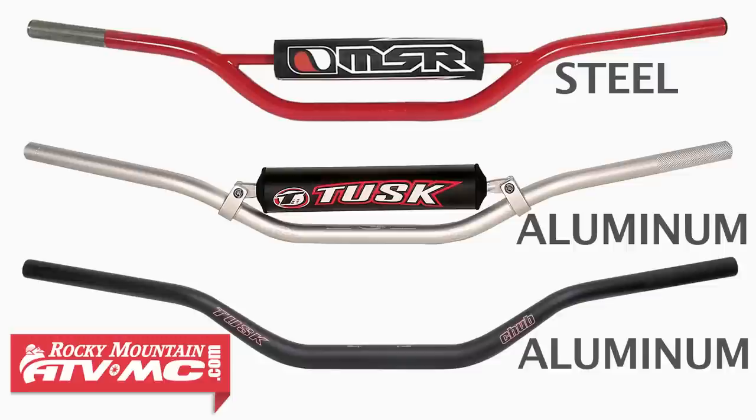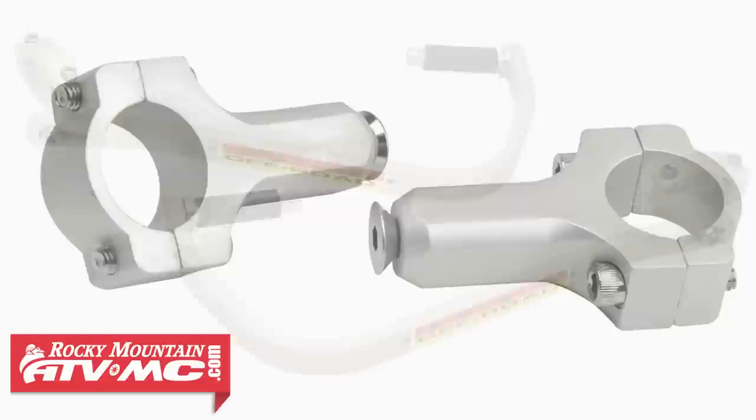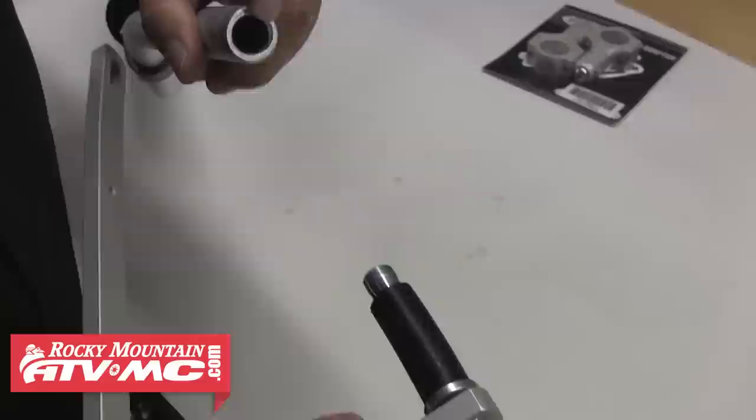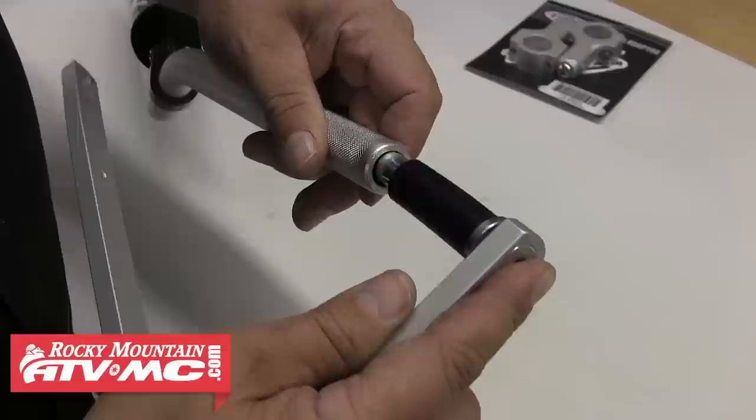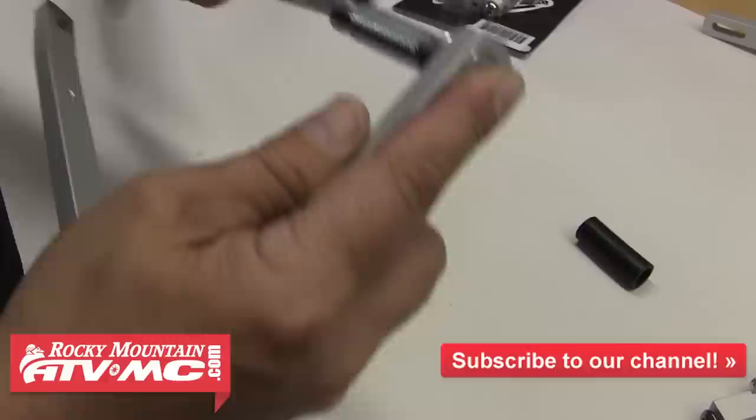To install a set of these onto your bike, you first need to determine if your bars are steel or aluminum, and whether they are 7/8 inch bars or 1-1/8 inch bars. The aluminum handguards come set up for 7/8 inch bars, so if you're installing these onto 1-1/8 inch bars, you'll need to purchase the Big Bar Adapter, and we'll talk a little more about that here in a minute. The aluminum bars will have a thicker wall than the steel bars do, so the rubber sleeve isn't going to fit into aluminum bars. This rubber piece will be used on the steel handlebars, but for aluminum bars, we'll go ahead and remove that rubber sleeve.